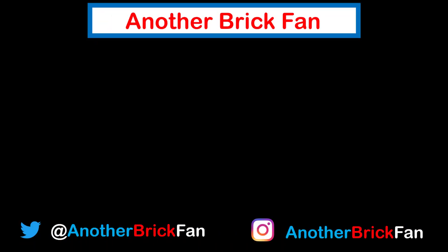If you enjoyed this video, hit that like button and be sure to subscribe to see more of my content. I left a link to some of my other review playlists up here on the screen.